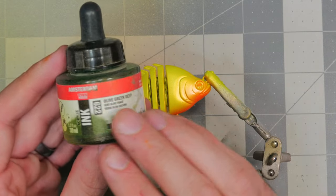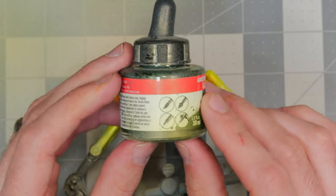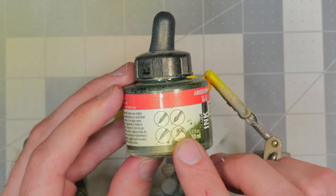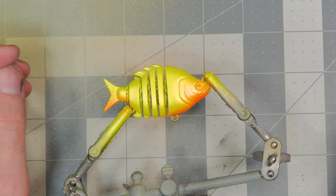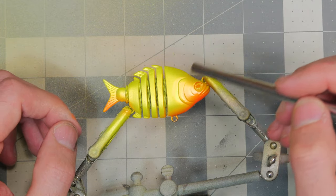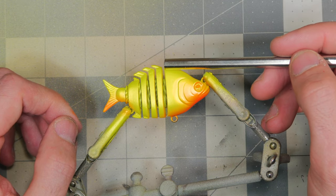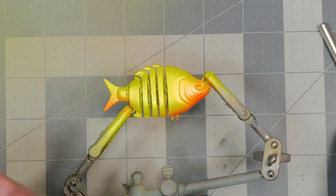The orange is on. Next we're going to take some olive green deep — it's an ink, and make sure these are airbrushable. We're going to spray the top half of the bait coming down, keeping it really light so the yellow still shows through. We want to take it from green on top and fade it into that yellow on the side.